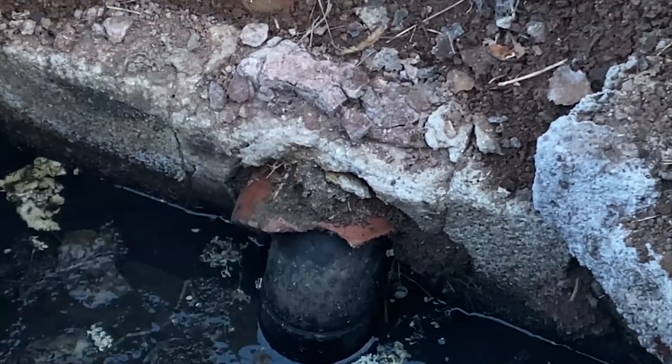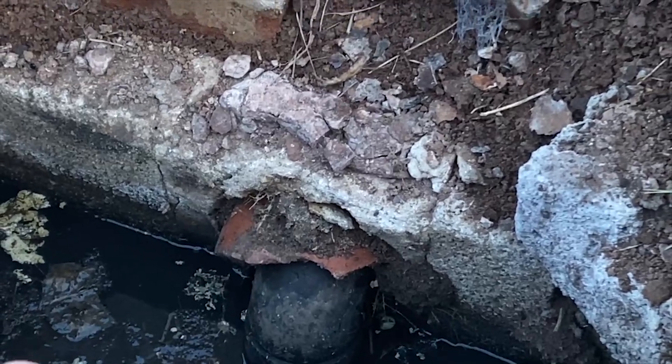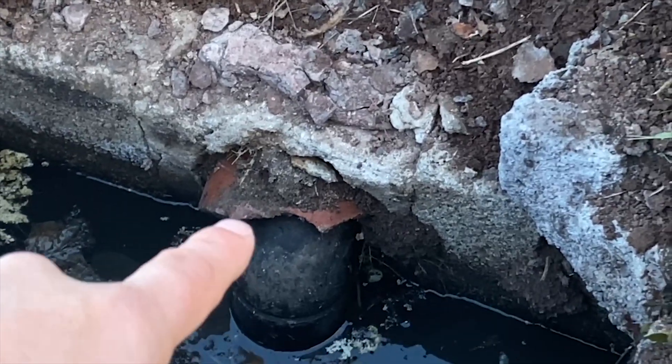That orange pipe that we see right here is terracotta piping. This is a baffle. They've gone ahead and taken what looks to be ABS, three inches in size, put a little sweep onto it, and shoved it into the pipe to create a new baffle. We refer to this as a candy cane baffle.